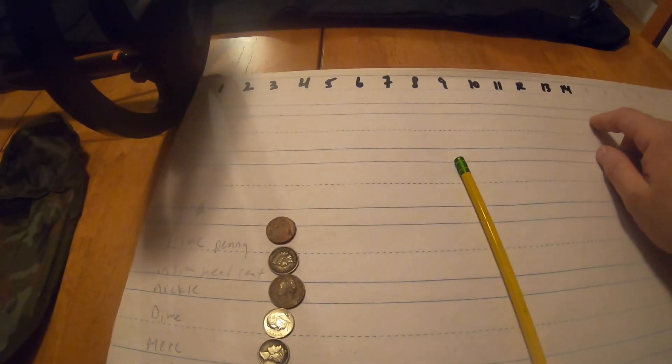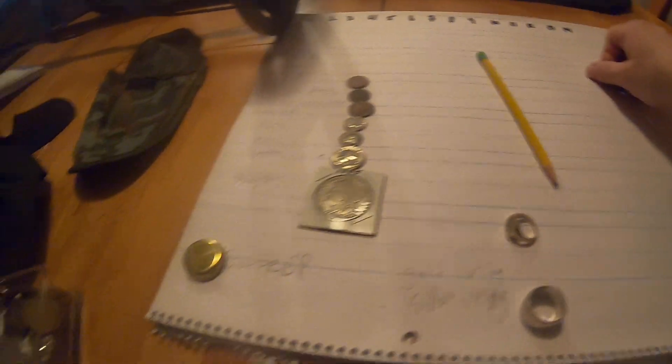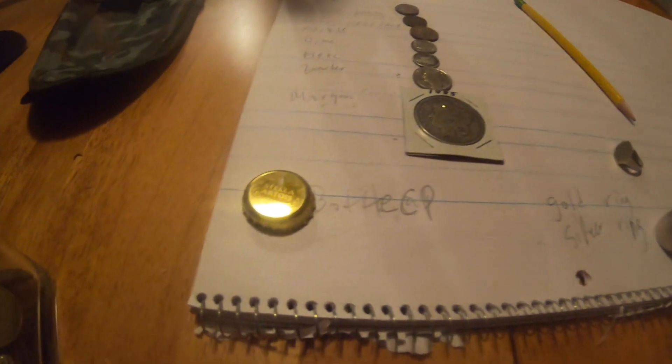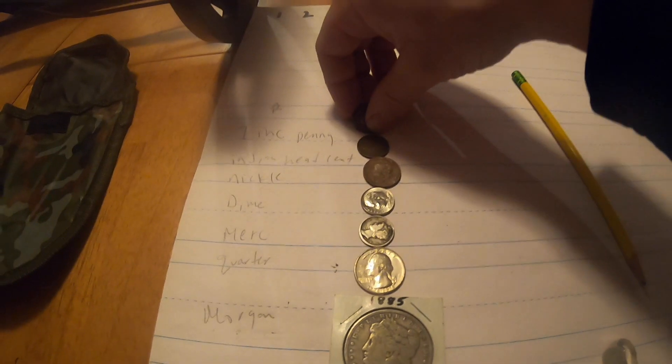Starting out, you're probably not going to want to go that deep. I could have done a lot of different coins, but I'll give you basic ones of things I find in New York. I haven't found a Morgan yet — I want to. You are going to find a lot of bottle caps, let me tell you. Here's a zinc penny — let's see what it does.